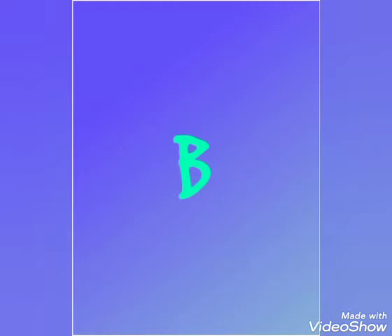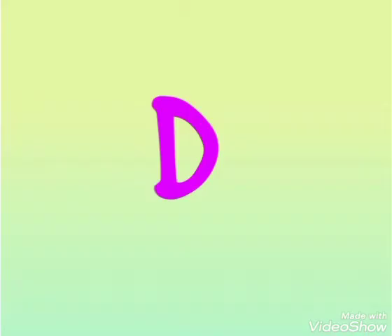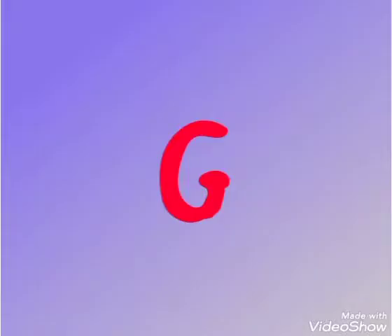So again, we start with the first letter: letter A, then the second one, letter B, then the third one, C, the fourth one, D, the fifth one, E, the sixth one, F, and the seventh one, G.